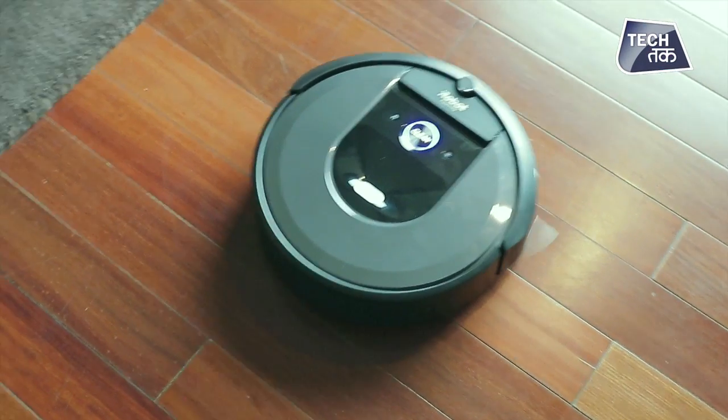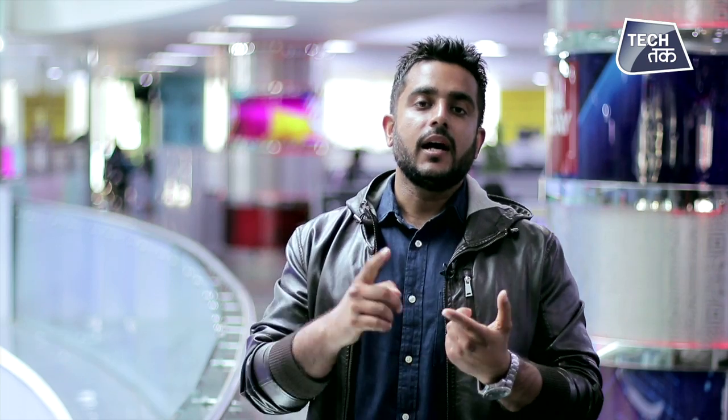This is the kind of technology that it is carrying with itself. This was iRobot's Roomba i7 Plus.